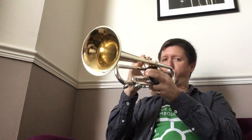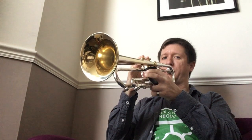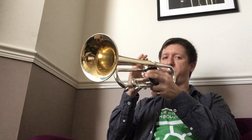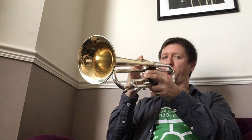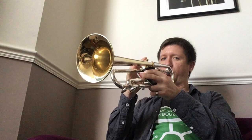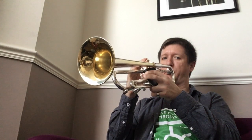So let's do that in other keys, starting a semitone lower. Let's try that last one again — just had a little bit of hesitation.